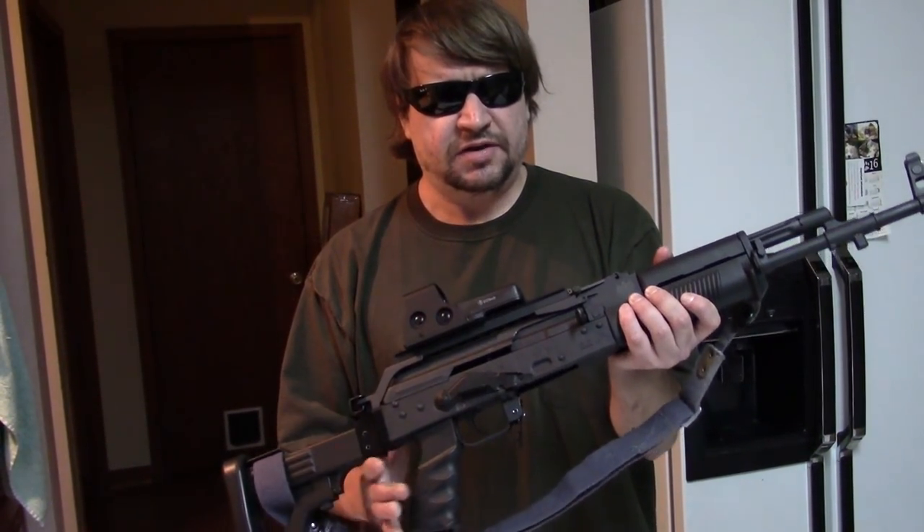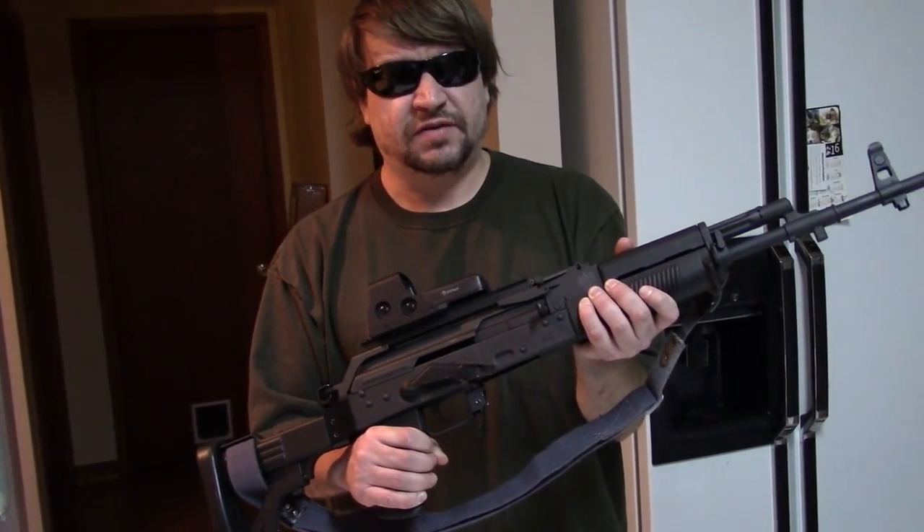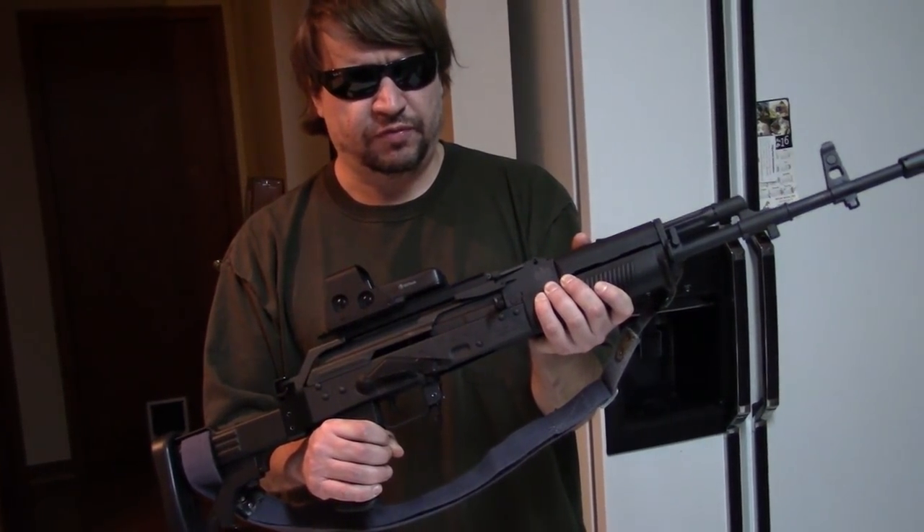Hi, this is Misha and I just wanted to make a quick announcement. We have some news and this is kind of a sneak peek — we'll do full reviews on it.